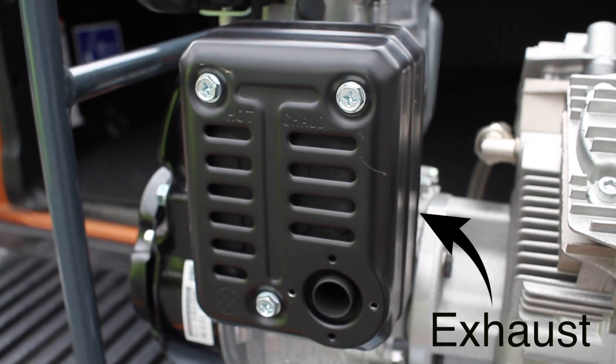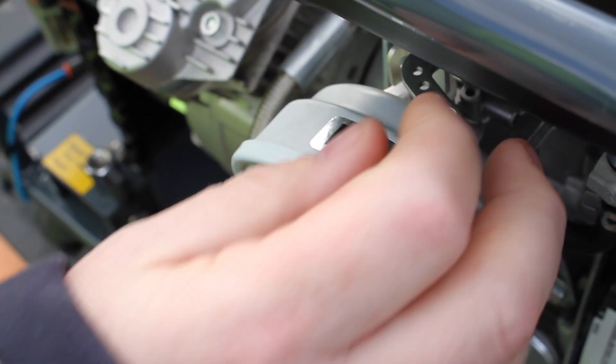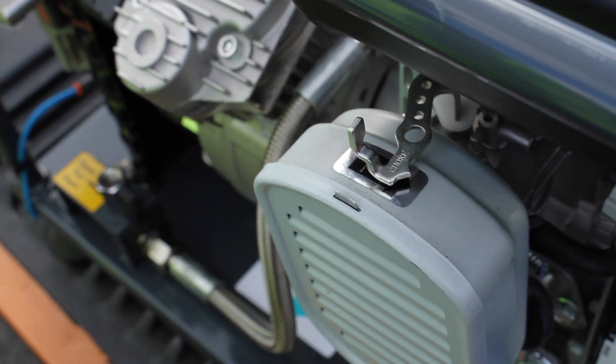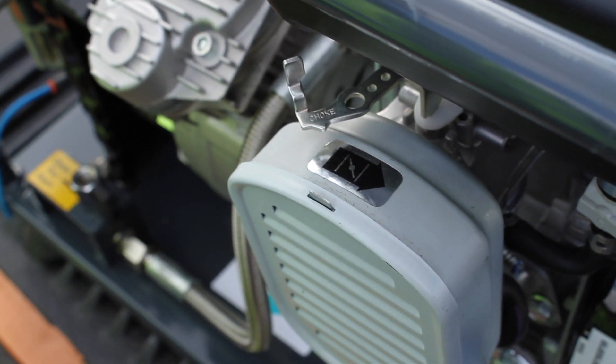Ensure to use the unit in a well ventilated area and do not cover the exhaust. The choke will need to be closed as the engine warms. The choke lever has two stages — ensure these stages are used, otherwise the engine will shut off.